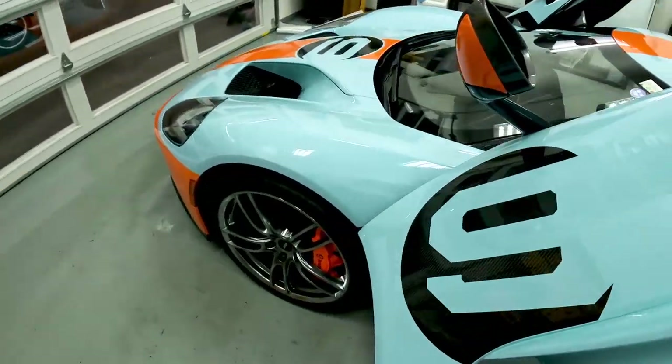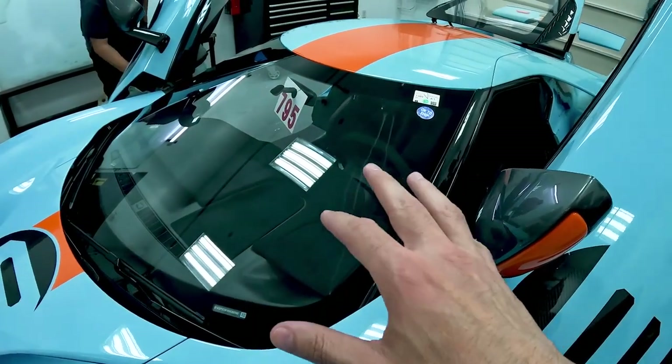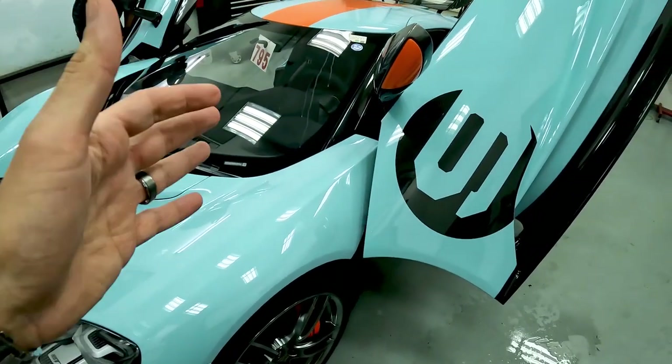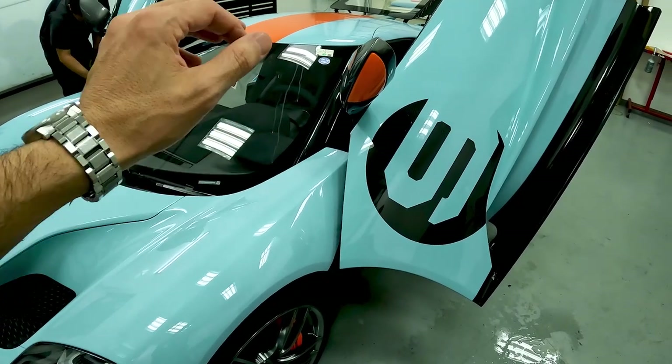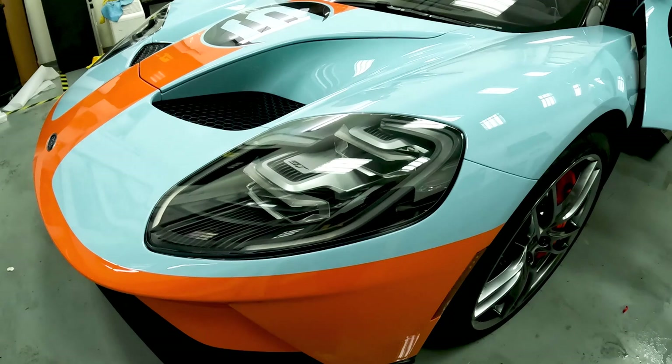We also have protection for the windshield — we put a protective layer on the windshield. It's a sacrificial layer, so if anything hits the vehicle, or if you go through a sandstorm, the material will get pitted and you can just replace it when the time comes.